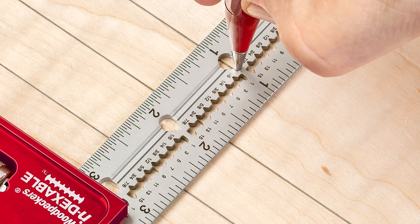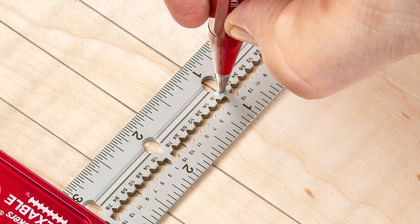Both models feature laser-cut notches every 16th of an inch for accurate parallel scribing.